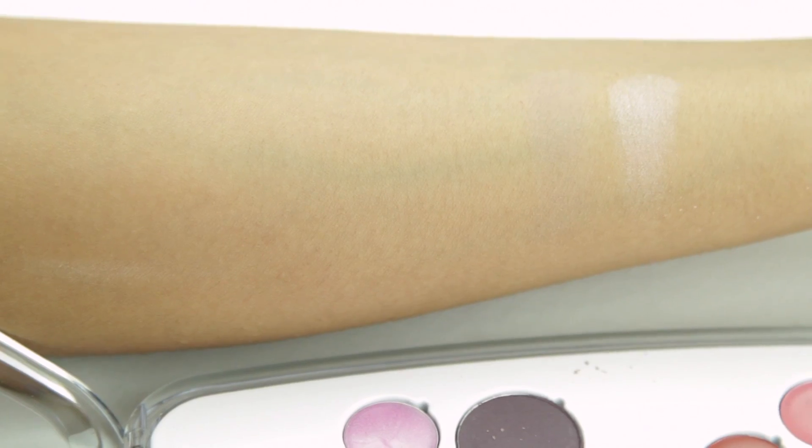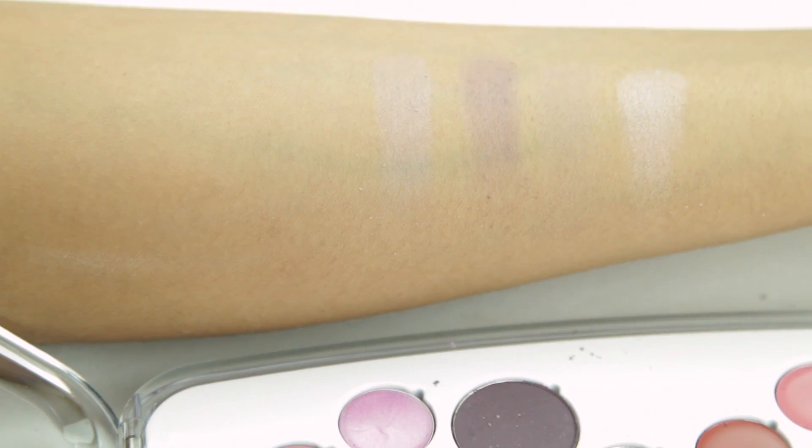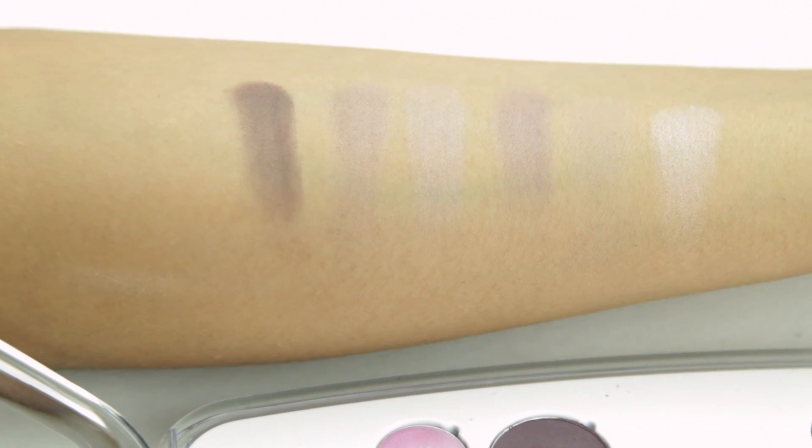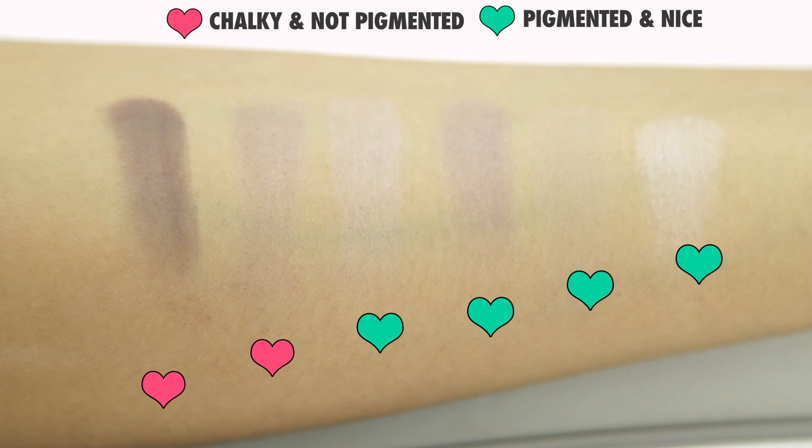The second section is called Girl in Charge. It has more pinks and lilacs. I do like some of the colors here — some of them are kind of chalky but it's not impossible to work with them.